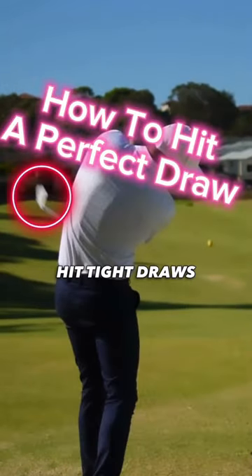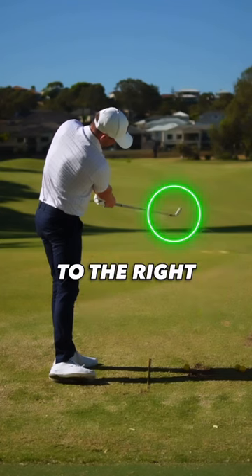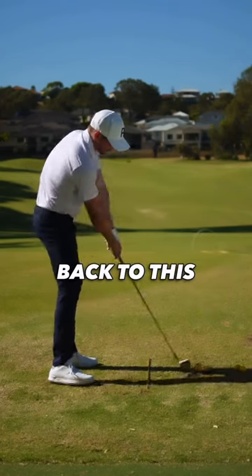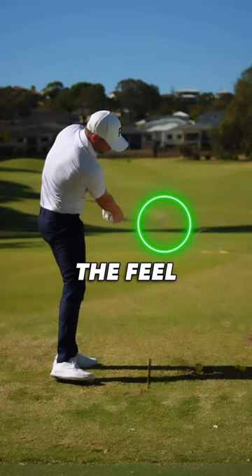Here's how to stop cutting across it and hit tight draws. From your setup, push your body weight and the club head out to the right. Swing halfway back and return back to this position. Slowly build up speed until you're ready to hit a shot and recreate the feel.